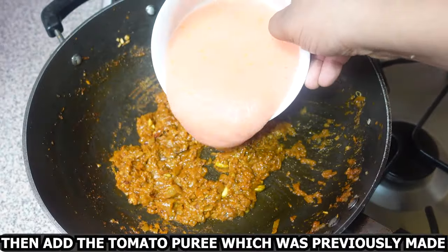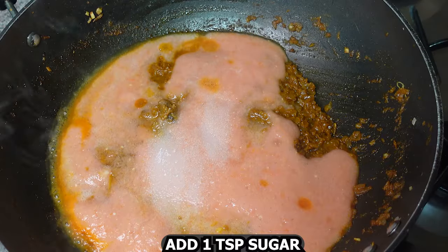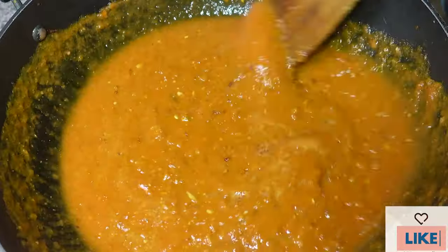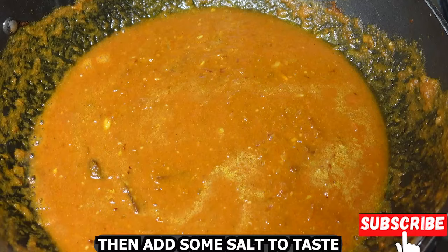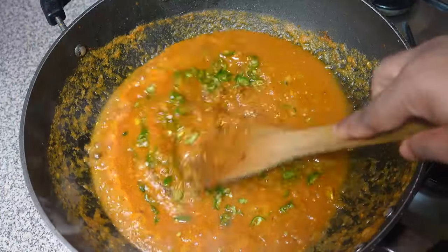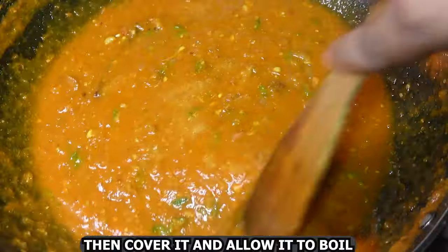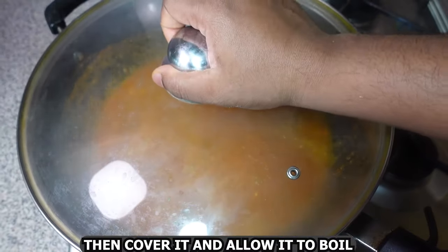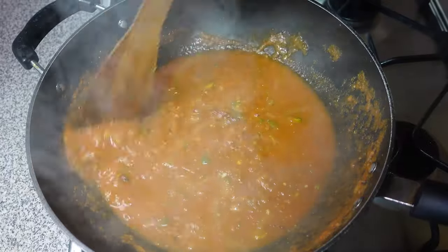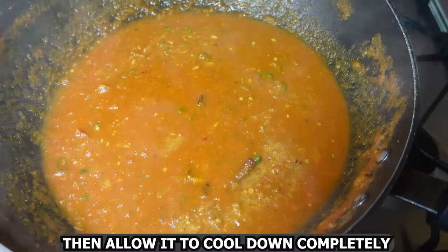Then add the tomato puree which was previously made. Add half cup water, one teaspoon sugar, and give this a nice mix. Add some salt to taste and two chopped green chilies, give this a mix, then cover and allow it to boil. Allow everything to cook nicely, then let it cool down completely.